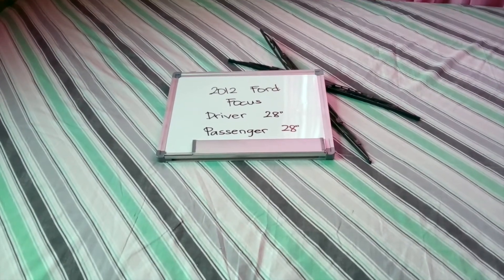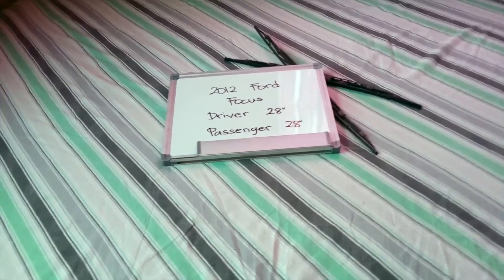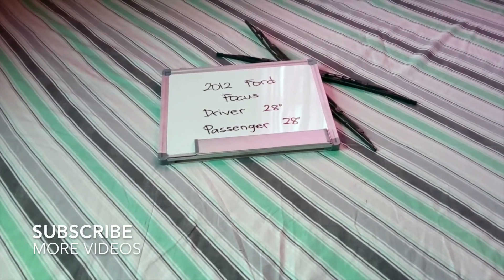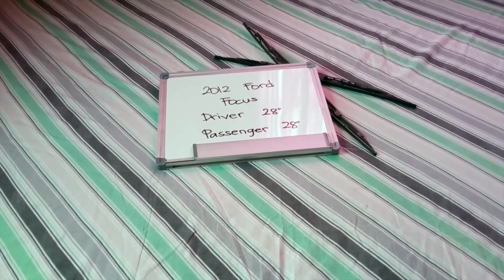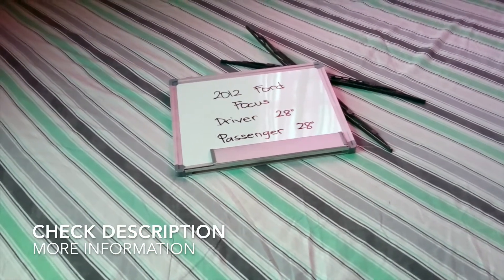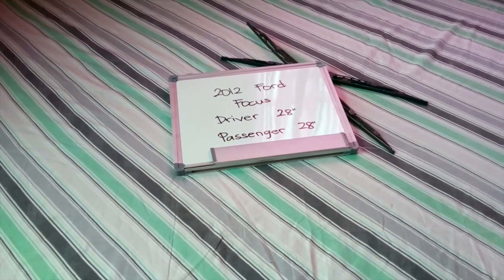What is up today guys, welcome back. Today we are going to be talking about changing the wiper blades for the 2012 Ford Focus. If you are looking for the wiper blade replacement for the 2012 Ford Focus, I have already looked it up — you can check the video description and I will try to leave any necessary information there as well.